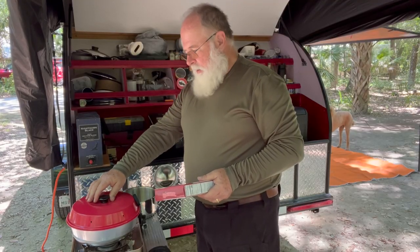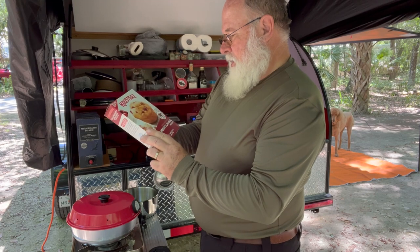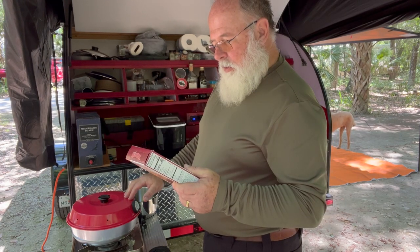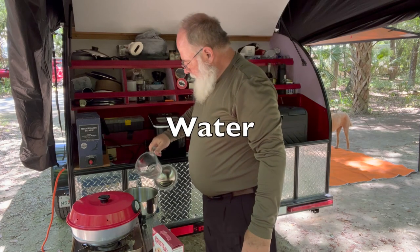Using my Omni oven to crust these — cranberry orange muffin mix. Stir together water, oil, eggs, and muffin mix. Add it in one.